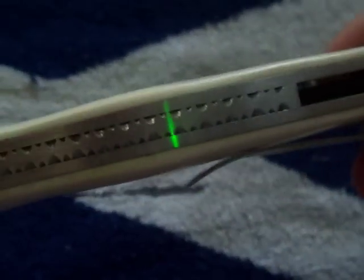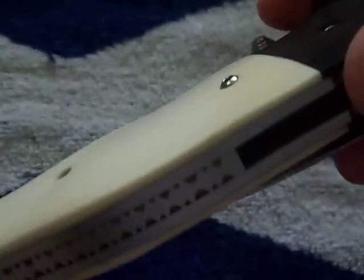One thing you can't see in the other videos is that the handle has palm swells — ever so slight palm swells. As you can see, it gets thicker.